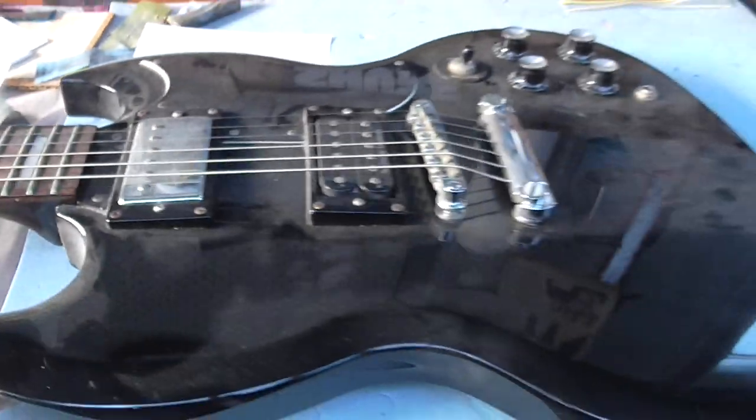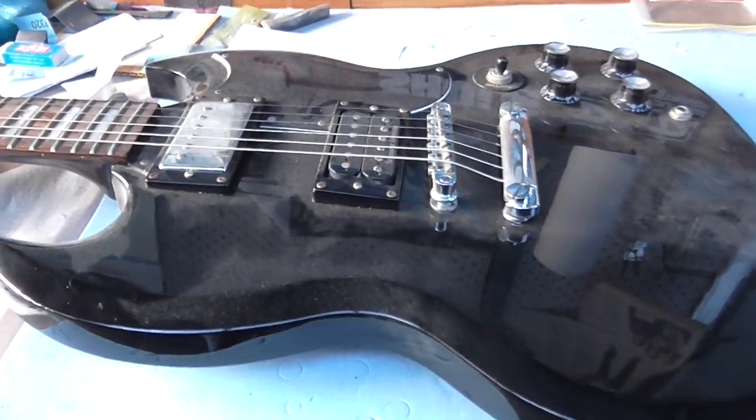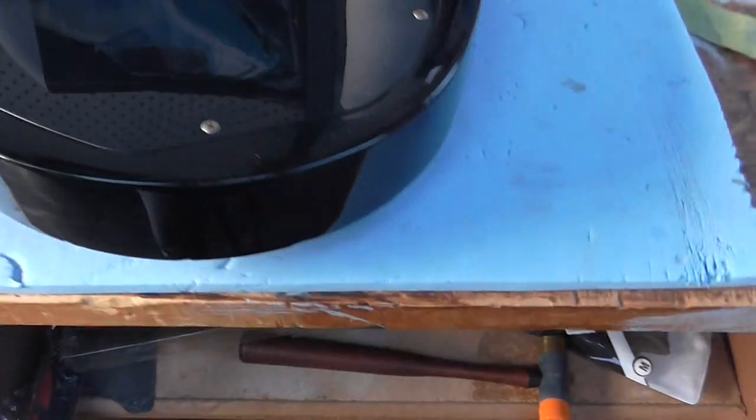This is going to be the first series of short videos on this guitar. We're going to go from this to something hopefully friggin' clean. Flip the guitar over — the guitar's not in bad nick, it's just friggin' neglected. As you can see, there's no real scratches, dings, or anything.